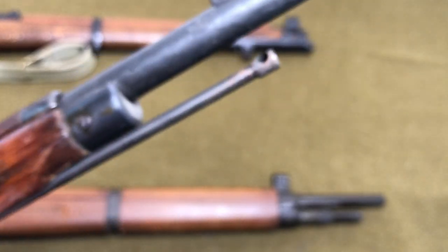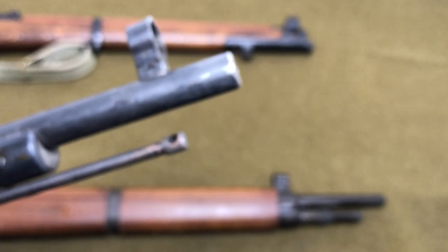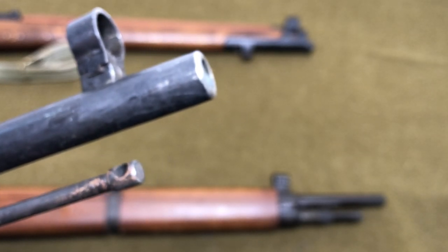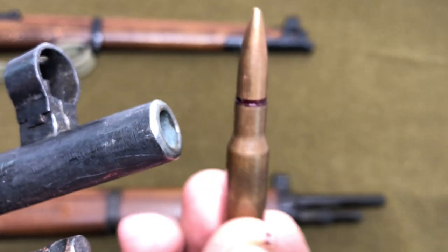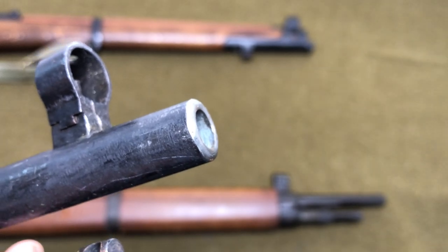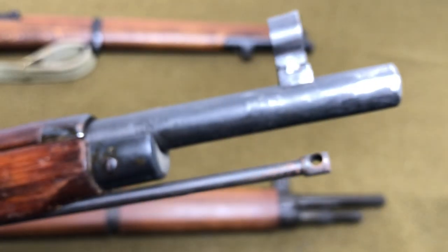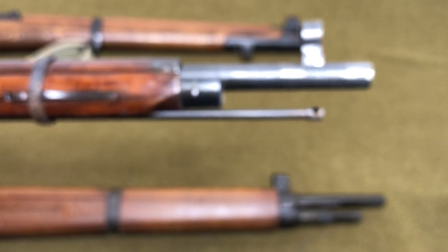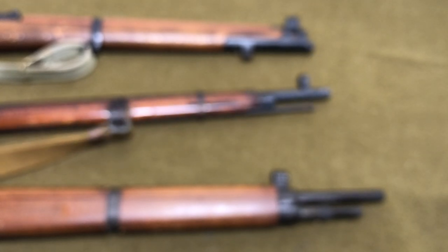So what counterboring is, is basically going in there with a reamer that's a little bit bigger than the bore diameter — as you can see, it's a lot bigger than the bore diameter — reaming out the bore until you get down to good rifling. This one's counterbored down to about there, so you've got about three and a half to four inches. It's basically to give the barrel a brand new life.